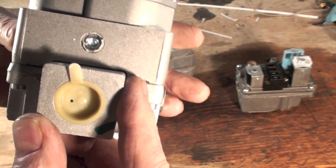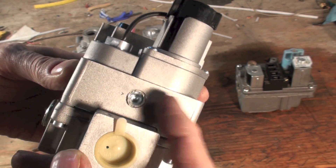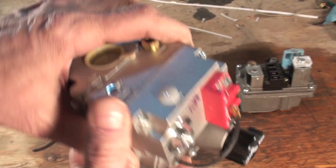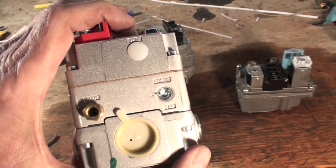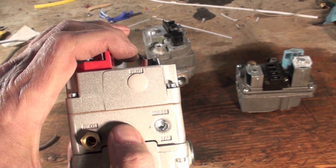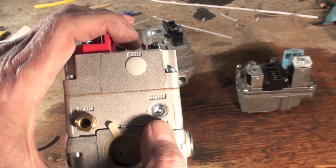Now this one has a tap right there, and that's for the inlet gas pressure — not all of them have that. Look at the other side of this valve and it says 'pressure tap,' and it's another tap. That's the outlet tap.